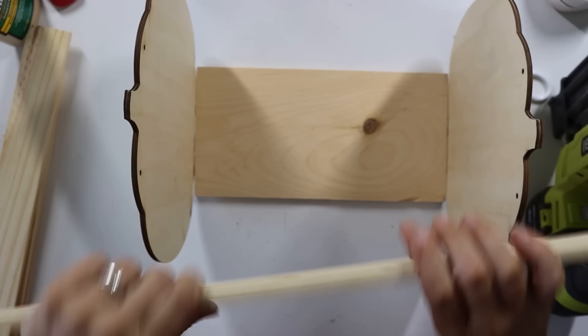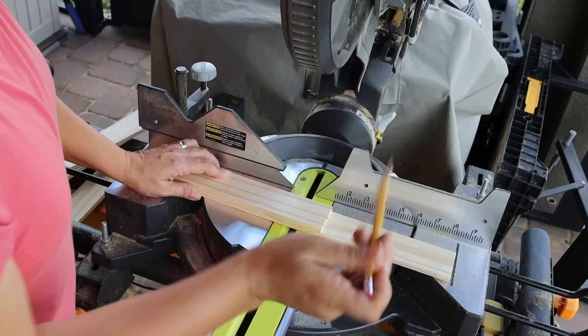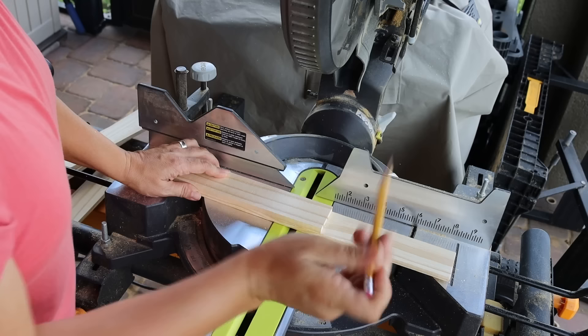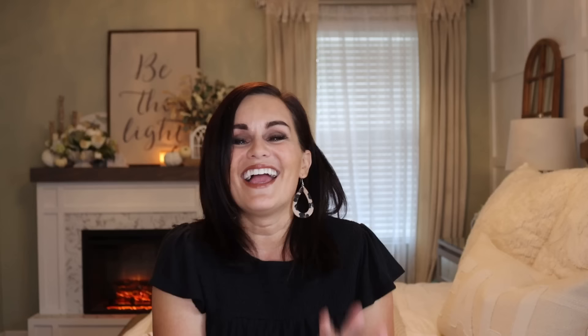Then I had the longer, skinnier slats and they were too long — they did not match up with the base dimension. So I made marks of where we needed to cut those. We had four of them and I cut those down. Don't forget to keep those little extras because you can turn them into something really cool. I keep all my little extras because you never know — on our next project we'll be using a little scrap wood.